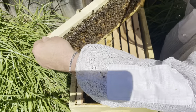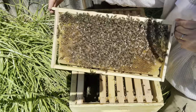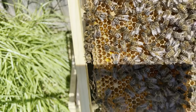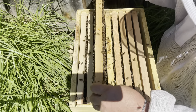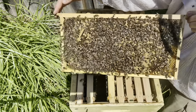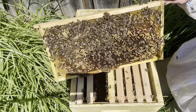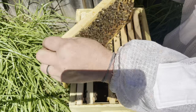Don't be scared of beekeeping without gloves on. If you smoke your hands prior it takes away some of your human scent and the bees are usually pretty good. It also gives you a chance to move a lot slower with your frames. This is one of the original nuke frames — a little bit of stores, some eggs, a little bit of larvae, but they're doing really well. You can move frames more gently without gloves, find your finger position easier so you don't bump or crush the bees. Once you start crushing bees they tend to get a lot more angry.